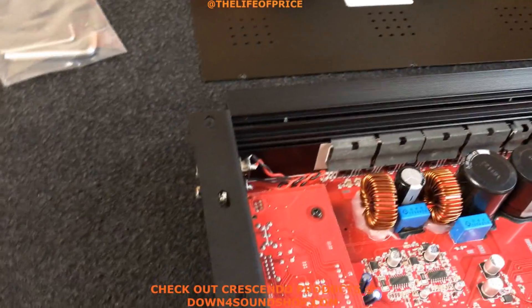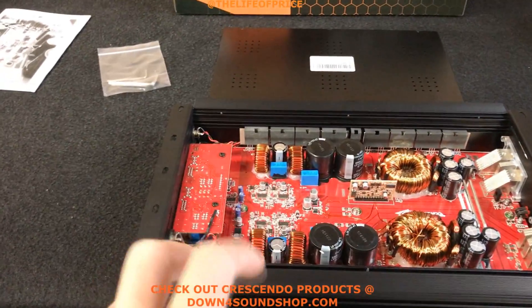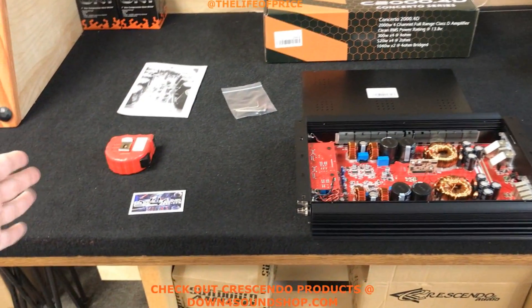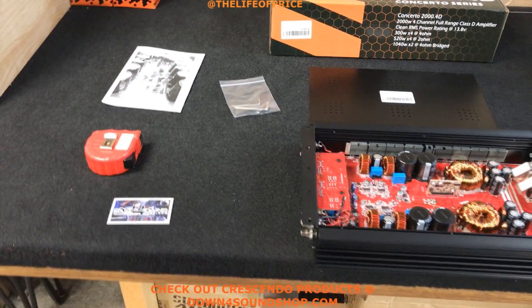Very small footprint. If you had this power in a class AB the amplifier would probably literally be this long — I had the Sundown 200 point fours way back in the day and they were huge, long surfboard-style amps.